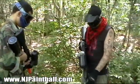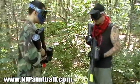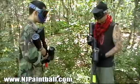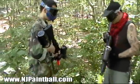Muzzle discipline. You've got to be aware of where this is pointing at all times. You're holding it — it's your responsibility to make sure you know where this is pointing. Down is generally best. A lot like this. Down. Be in control of your weapon.